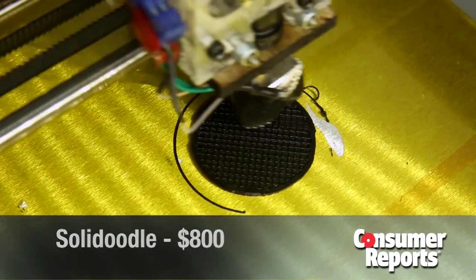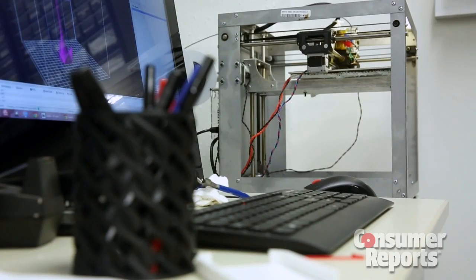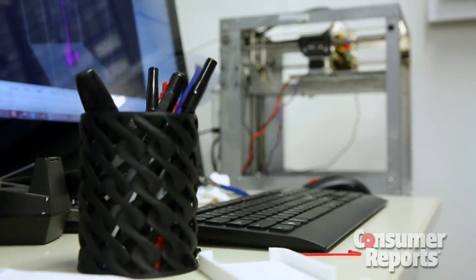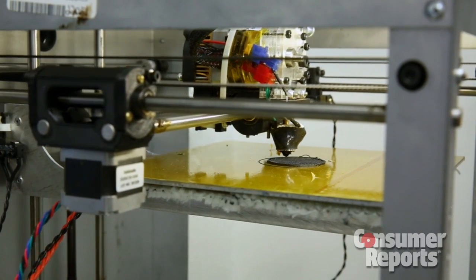It's about $800 retail. What's nice about this is it's a simple design, it's easy to fix, and it has given quite a bit of reliable prints. As you can see when we look at the other printers it's not as refined, but still did a good job for the price point.